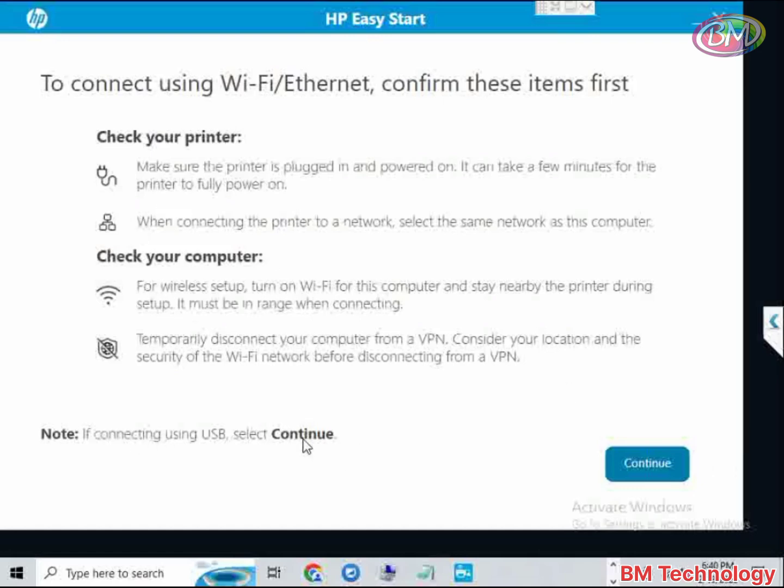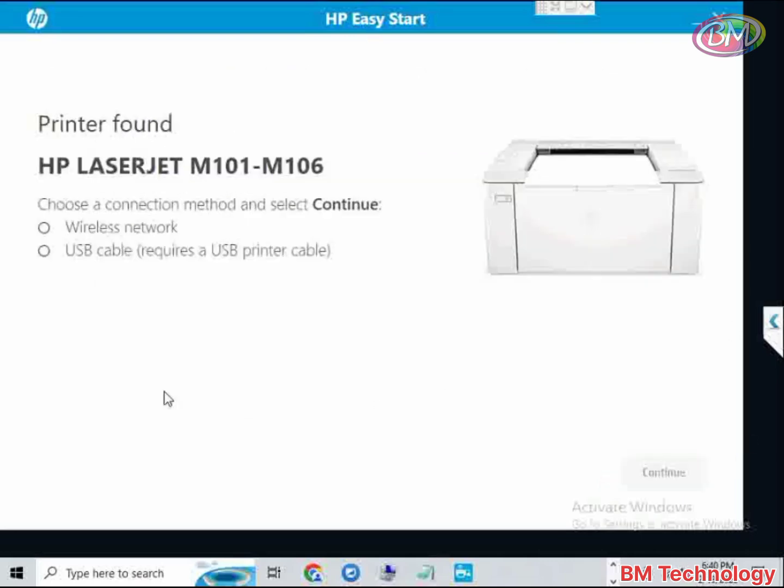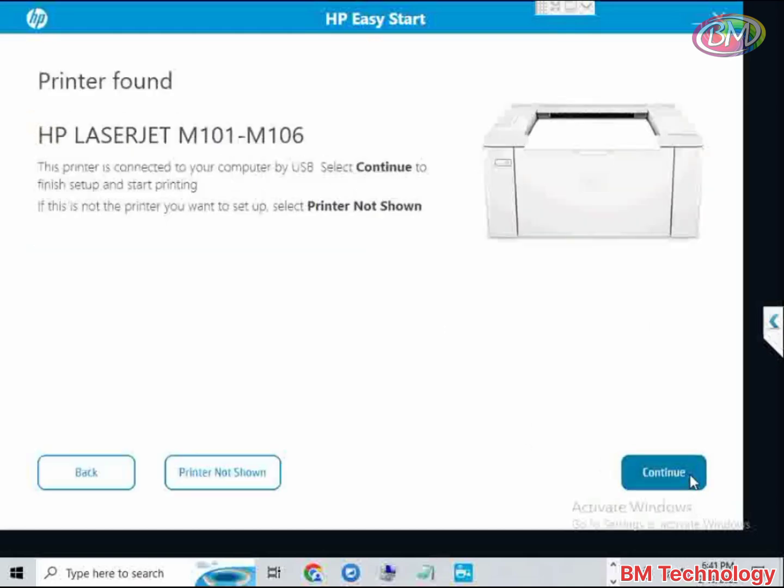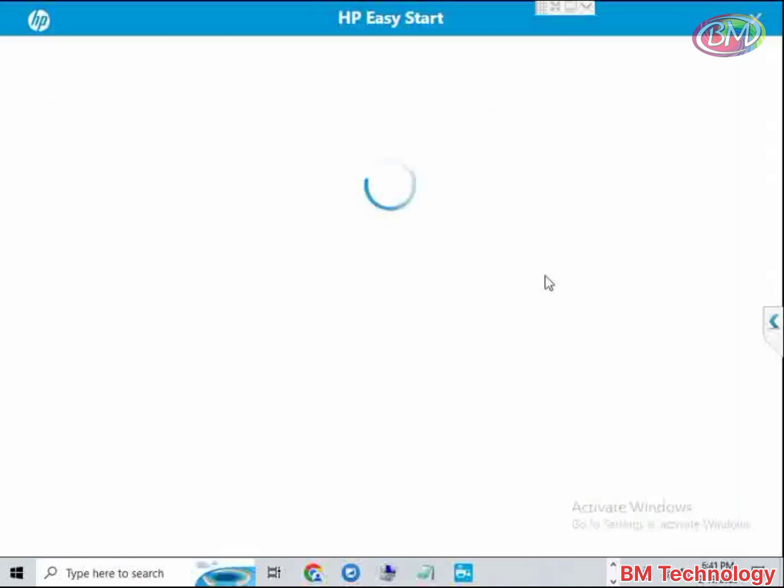Connect the USB cable, select Continue, click on Continue. I am installing by using USB — select USB here, click on Continue. Printer found: HP LaserJet M102 M106 series.